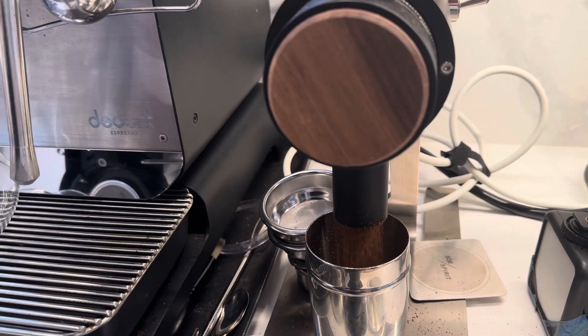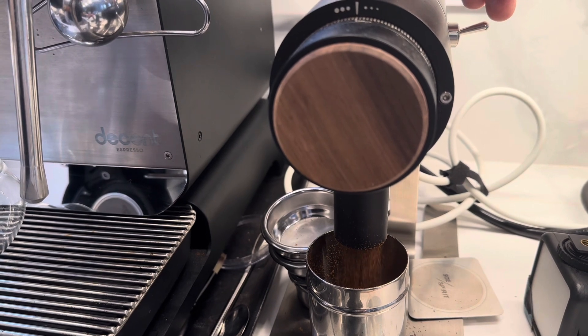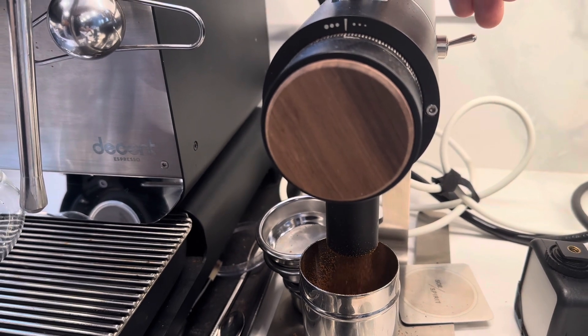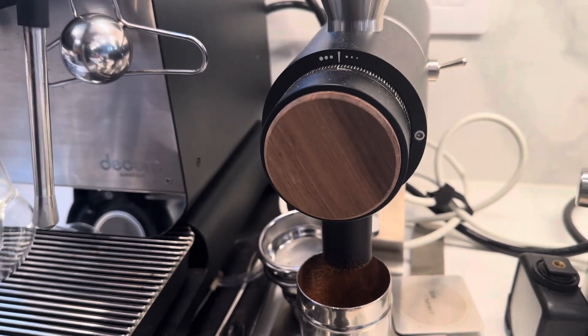What I've been doing is taking a measurement before I grind the coffee, then taking a measurement after I grind the coffee for color, and then taking measurements for the particle distribution.